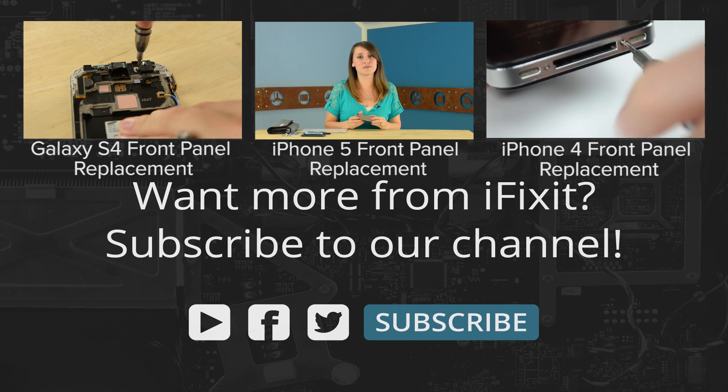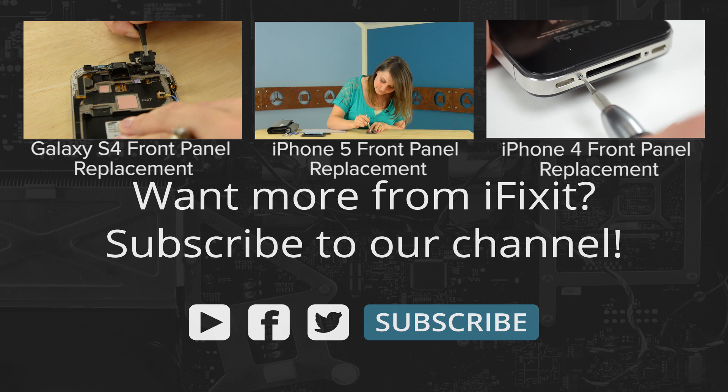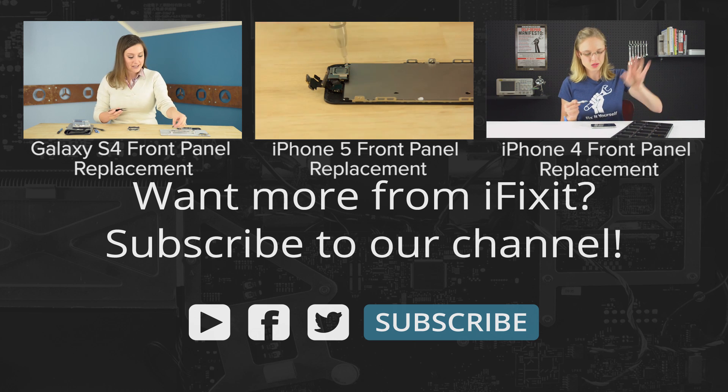For reassembly, we recommend you follow the step-by-step guide on iFixit.com in reverse. And if you're in the mood to see the reassembly on video, check out the iPhone 5S reassembly video on our channel. You can find all the parts and tools you need for this and many more repairs at iFixit.com and let us know how it goes. You can find me on Twitter at Gwendolyn Gay and follow iFixit at iFixit. Don't forget to subscribe to our YouTube channel to stay up to date on all our latest teardowns and repair videos, and give us a like on Facebook at facebook.com/iFixit. See you next time.